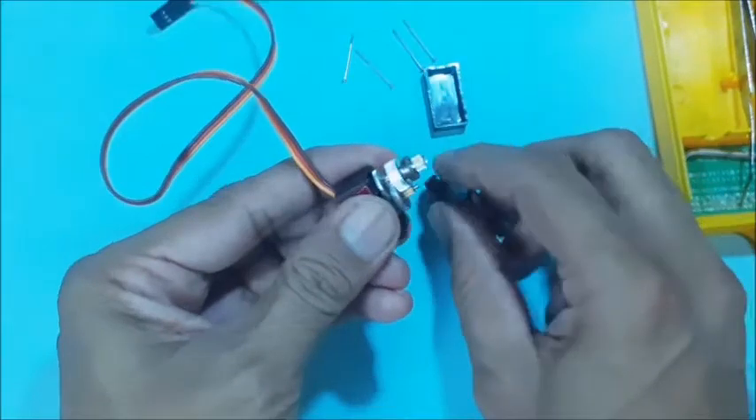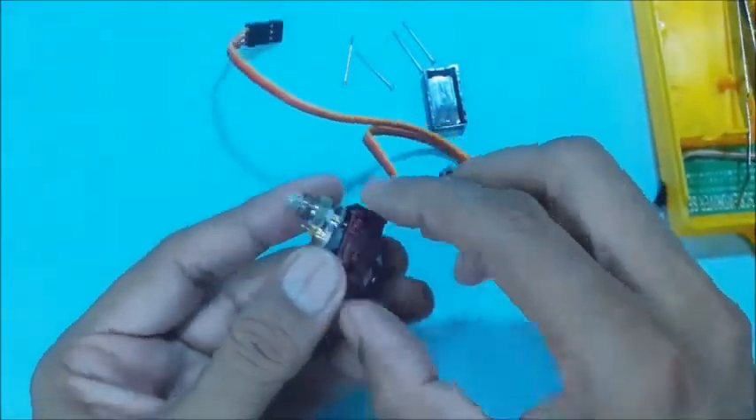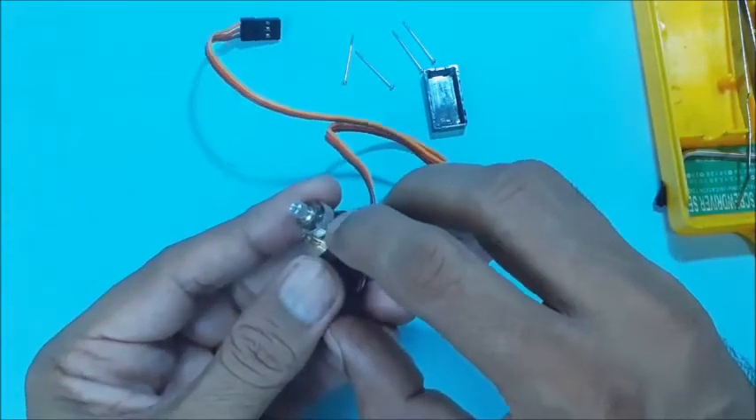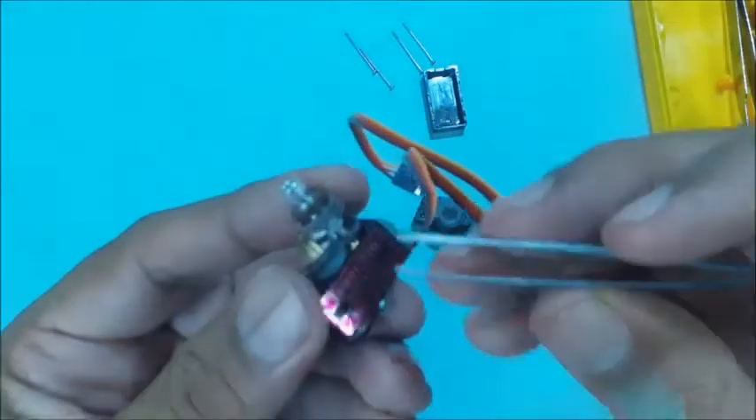You will find the gear train from the motor to the output shaft. On careful observation, you will find a stopper which prevents full rotation of the output shaft. In other words, it may be considered as a limit switch for angular rotation.